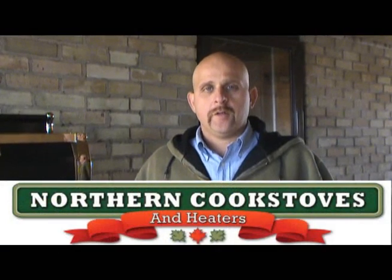Hi, I'm Mike Newtel from Northern Cook Stoves. We're located at Woodstock, Ontario. We're authorized dealers for Margin Stoves, which are manufactured here in southwestern Ontario.